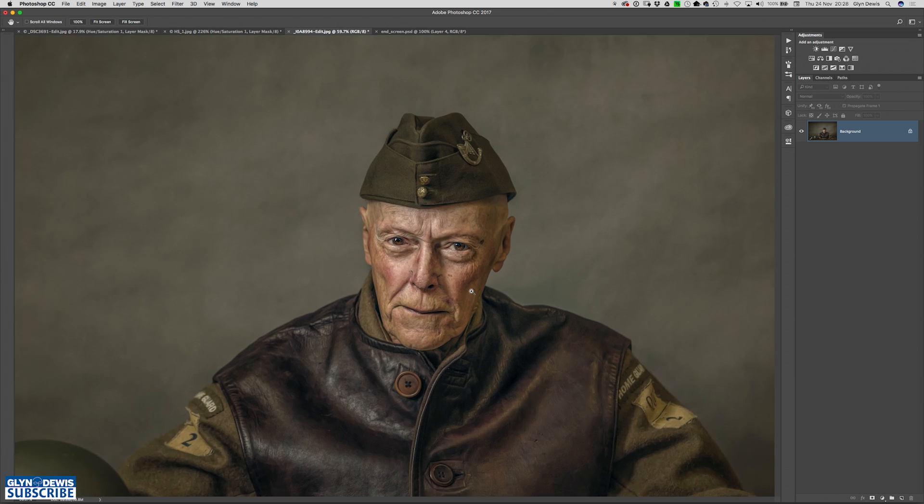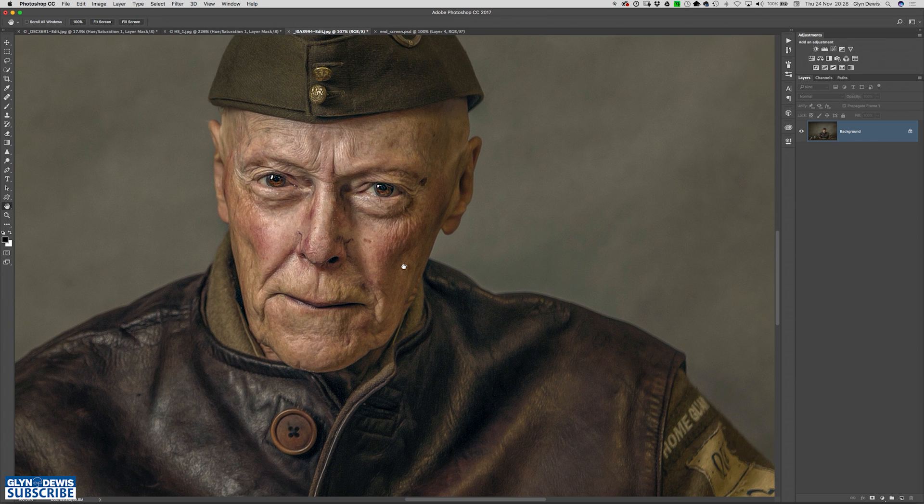Here's a perfect example. This is a guy I photographed from the Bicester Home Guard — they're a living history group. We can see this chap has got a bit too much reddening in the skin on his cheeks, certainly on his nose, and maybe a little bit on his forehead as well. We can change that now completely and really easily using a hue and saturation adjustment layer.